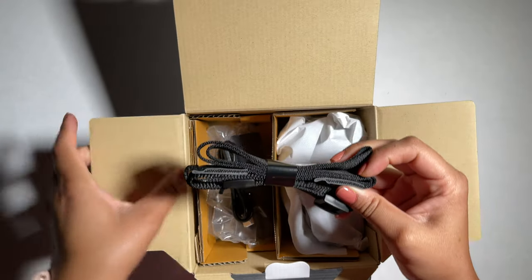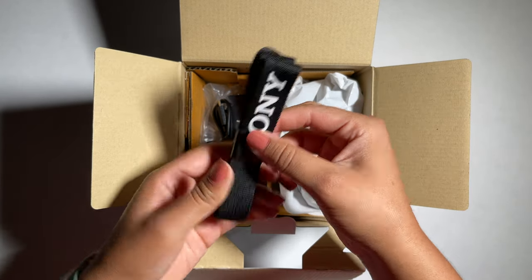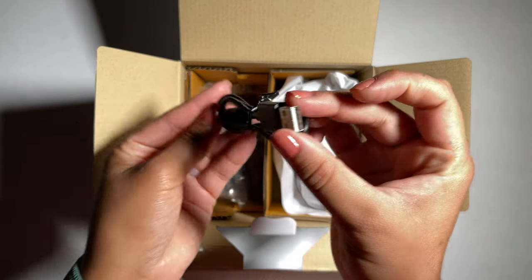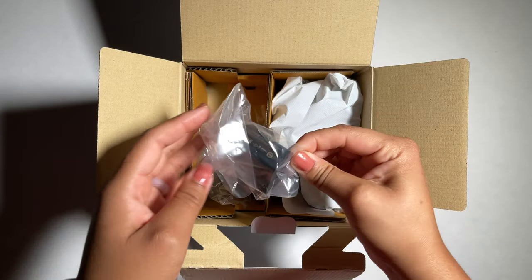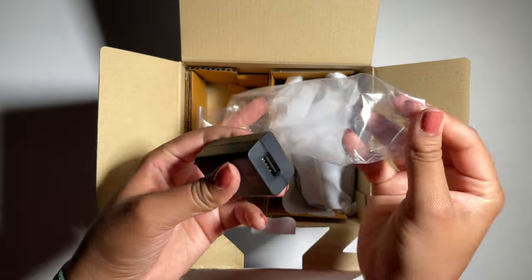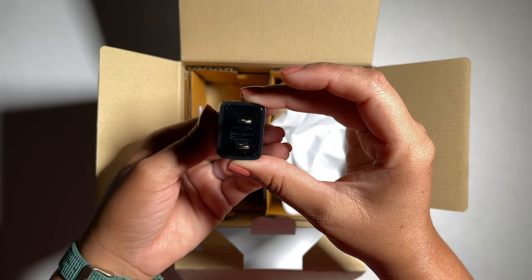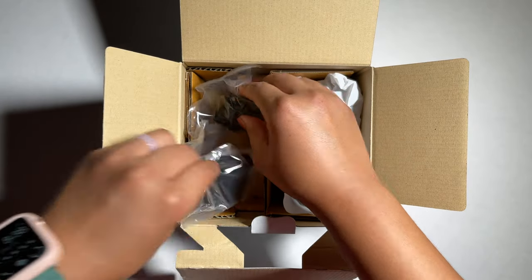We have the shoulder strap that it comes with. I'm happy it's included so I don't have to buy one anytime soon. Then we have the USB-C cable — this cable connects to the AC adapter, which is this one right here. Let me take it out — this is where the USB-C is connected.